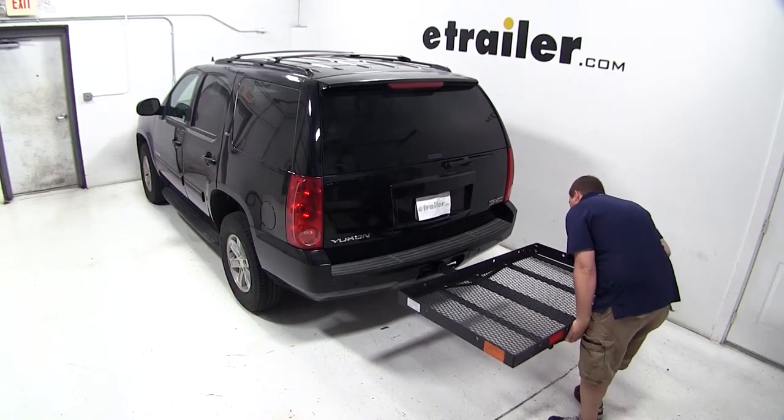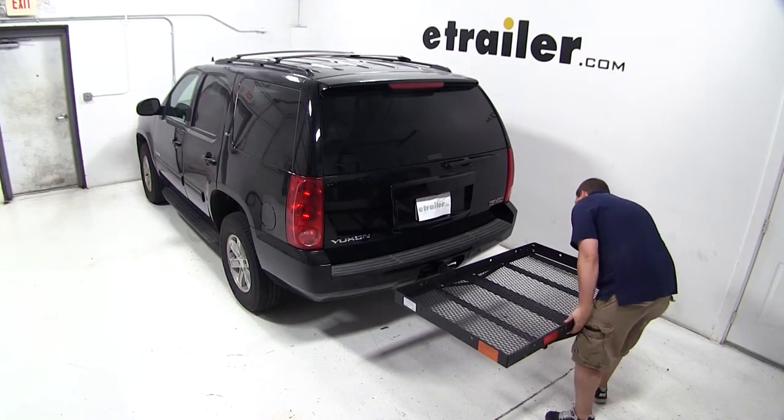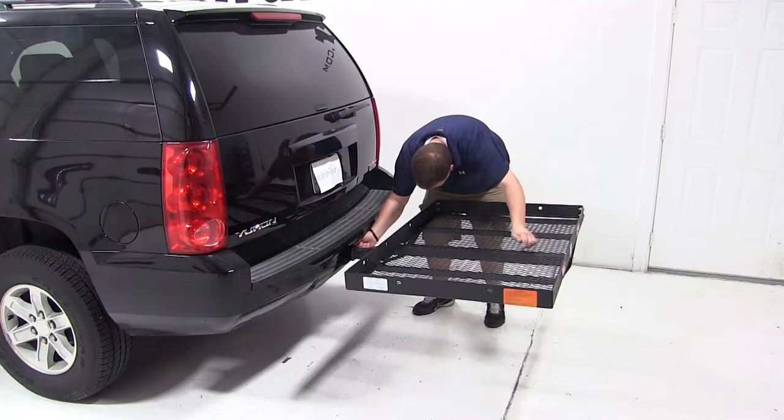To begin our test fit, we'll slide the shank of the carrier into the receiver tube of the hitch, line up the pinhole, and install our pin and clip.